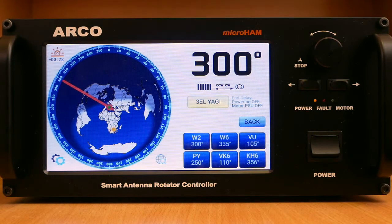As the primary user interface, Arco features a touchscreen divided into two sides. On the left is a grey circle map centered to the user's location. On the right side of the screen are instant direction control buttons, status, and a large azimuth reading. In the corners of the grey circle are shown times of sunrise and sunset.